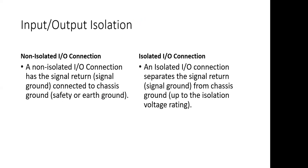So, input-output isolation. The Venable frequency response analyzer has isolated oscillator output and isolated measurement channel inputs. A non-isolated connection means that the return signal or signal return is connected to the chassis ground or safety ground.